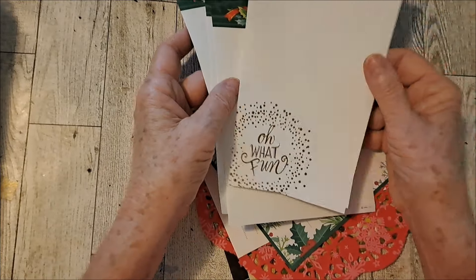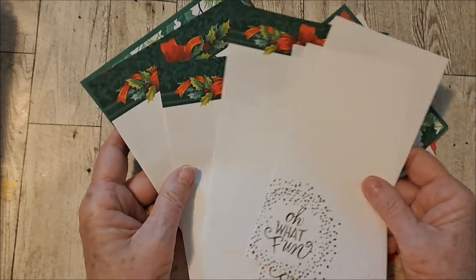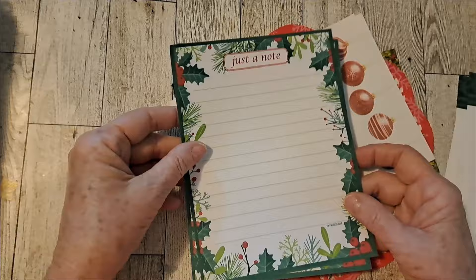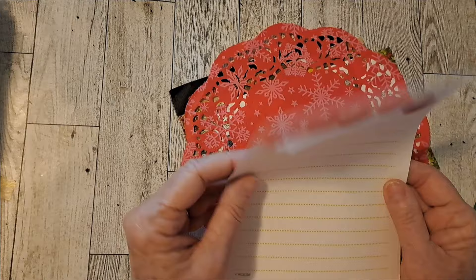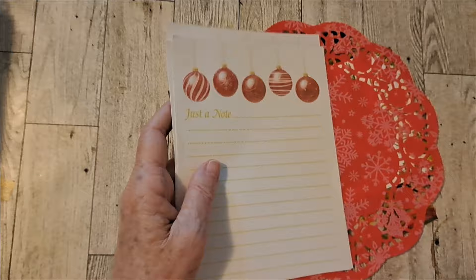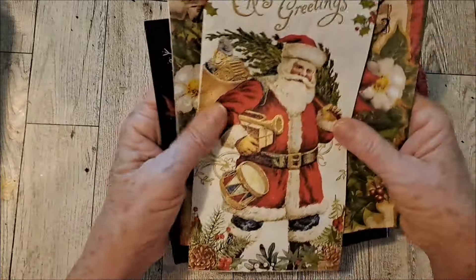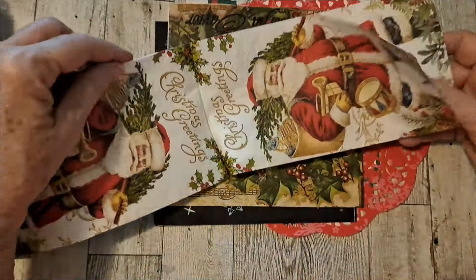We have some note paper — that's pretty. Just a note, and a couple of these with the red ornaments. We have this red doily. The napkins I have is this Santa one. You know, it opens up, so there's quite a bit on here. Lots of Santas.